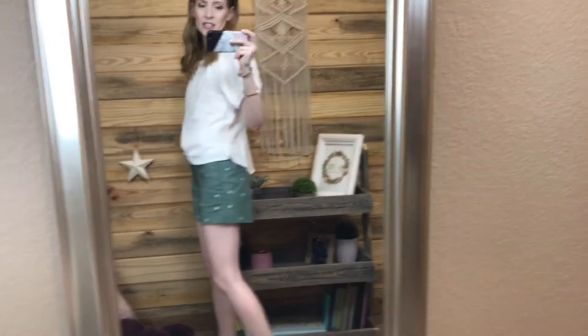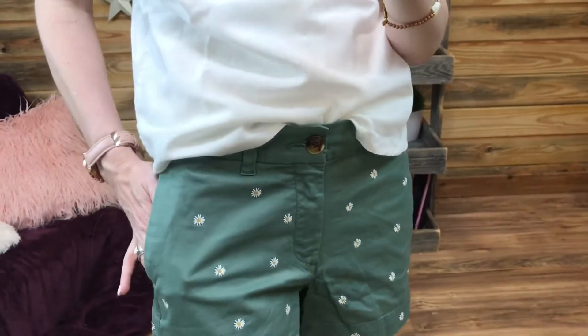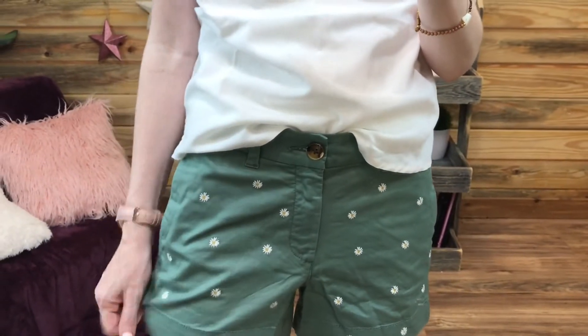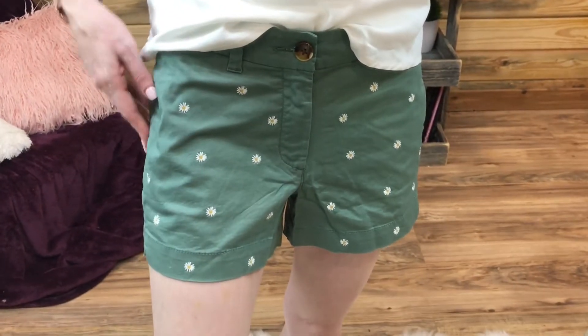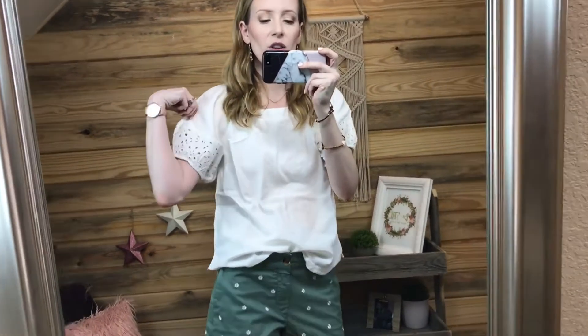I would definitely size down one in these, or maybe two depending on how you want them to fit. This is what the daisy shorts look like - they are so cute. I really love the little white daisies on them. They're so springy and I love this color. I like how they made the army green a more spring color by adding the daisies. And then this white eyelet top is super cute too - I love the sleeve detail.